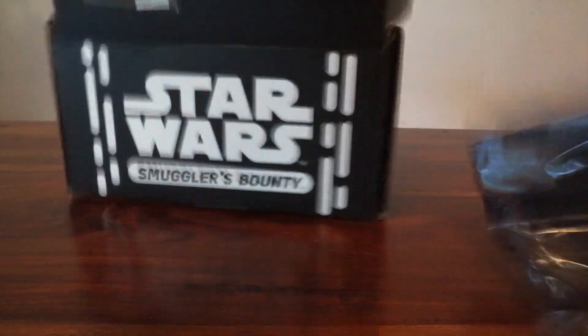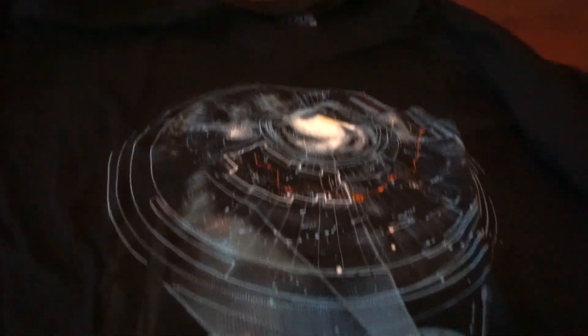We have a t-shirt. I heard supposedly this is a really cool shirt. Let's see. All right, that's pretty cool — it's a Force Awakens shirt.